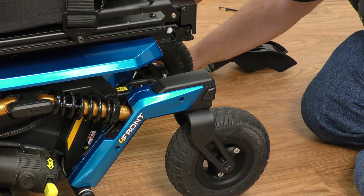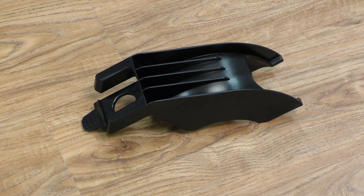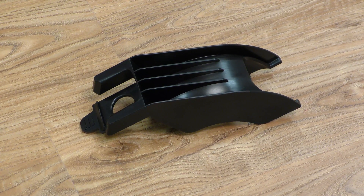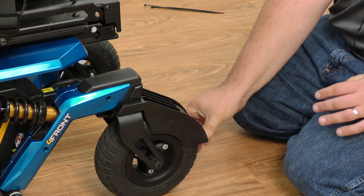Because the sensor was replaced, it has to be recalibrated to the Q-Logic 3 system. The first thing you want is your caster alignment tool, which is available through tech service when a caster sensor is ordered for replacement. It simply goes up over the caster and locks it in place.